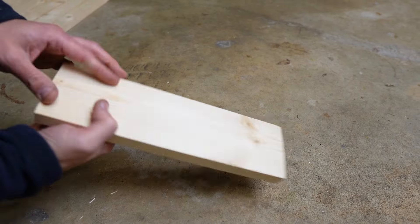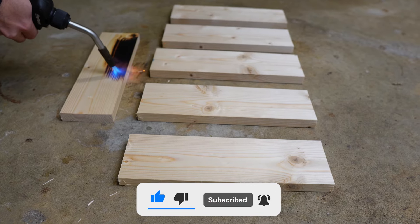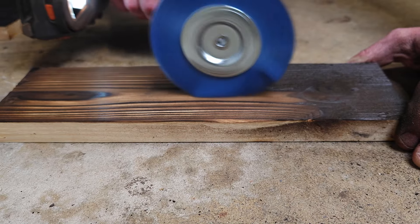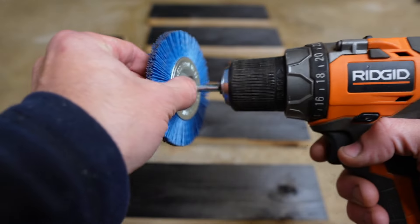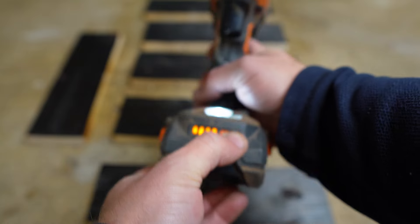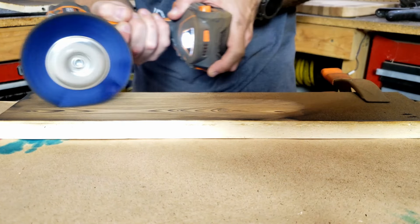Before I burn the wood, I like to look at the grain pattern because that's going to give you an idea of how the burned grains are going to be laid out. You'll see that I'm burning the wood very slowly — I'm going for a very dark burn. The reason for this is the more that I char the wood, the easier it'll be for my drill brush to dig out the grain, and the more grain I dig out, the more texture the wood's going to have. The brush I'm using is a nylon drill brush from my local home store. Make sure your batteries are fully charged, because your drill is going to be constantly running, and depending on how many boards you're doing, you may go through a few batteries.